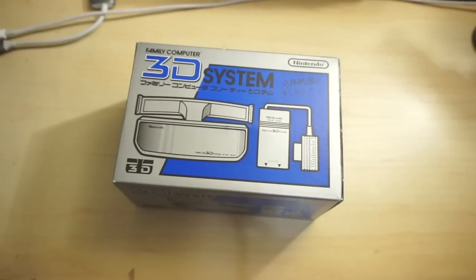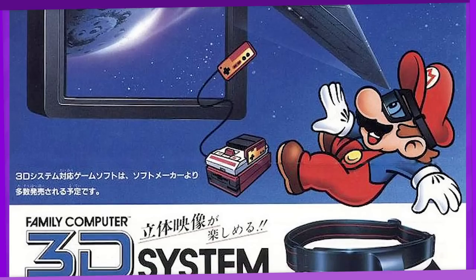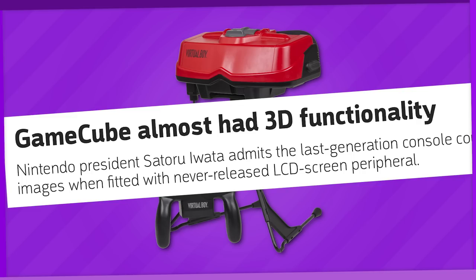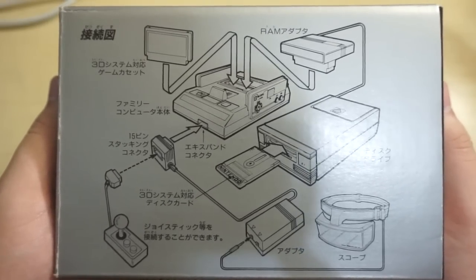This is the Famicom 3D System. The majority of you have probably only heard of this once or never, considering it was only released in Japan and was a massive flop. But it was indeed Nintendo's first attempt at 3D video games, long before the Virtual Boy became another massive flop. You know what they say — if at first you don't succeed, try, try, try, try, try again.